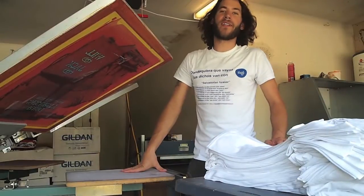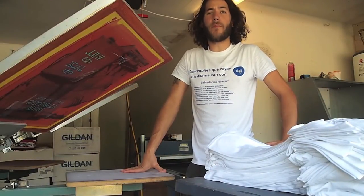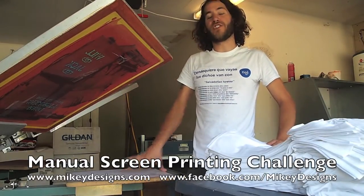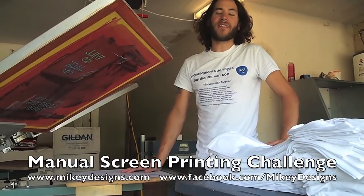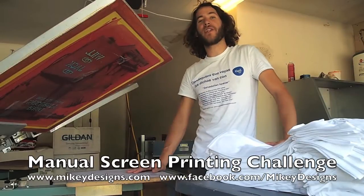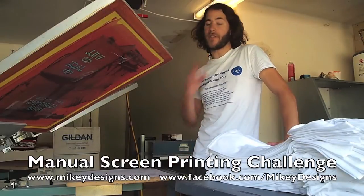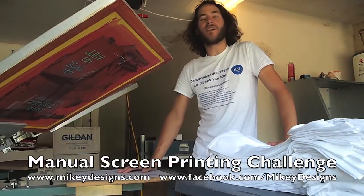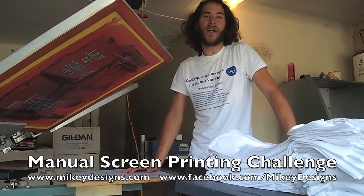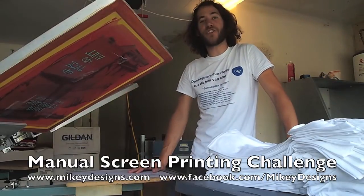Hey everybody, this is Matt with Mikey Designs and Silk Screens. Today this video is about a manual screen printing challenge with just one operator. Basically, I want to see how fast some of the other screen printers can print with just one person loading the t-shirts, printing, and unloading to your conveyor dryer. I was running off a one-color job when I got the idea and thought it would be fun for everybody to join in.